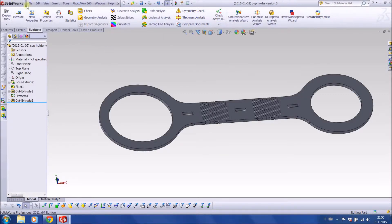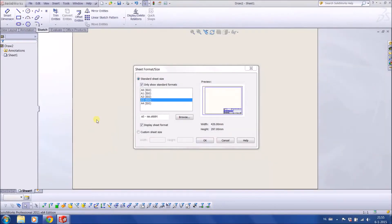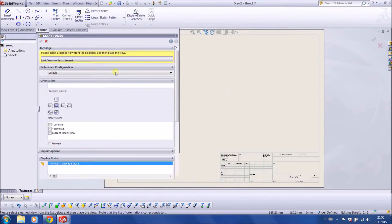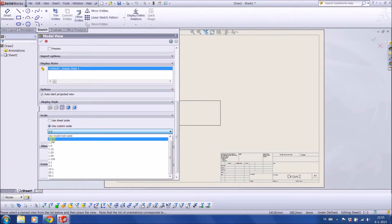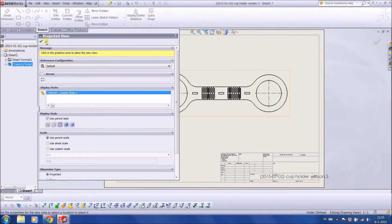It's still in 3D, so the first thing we need to do is bring it to 2D. We choose a standard format of SolidWorks. Let's bring the design in and make sure that the scale is exactly one-to-one as we've designed it. There is our cup holder.